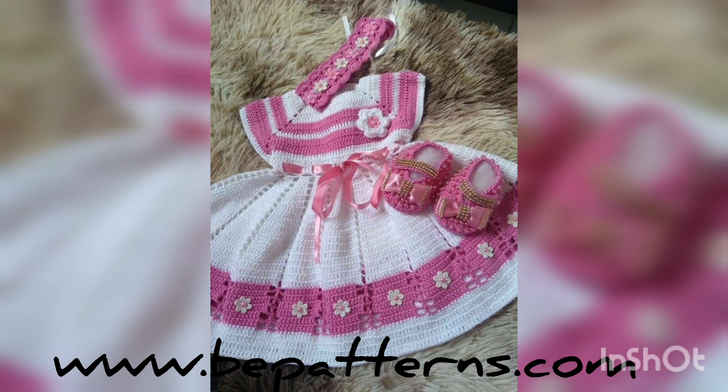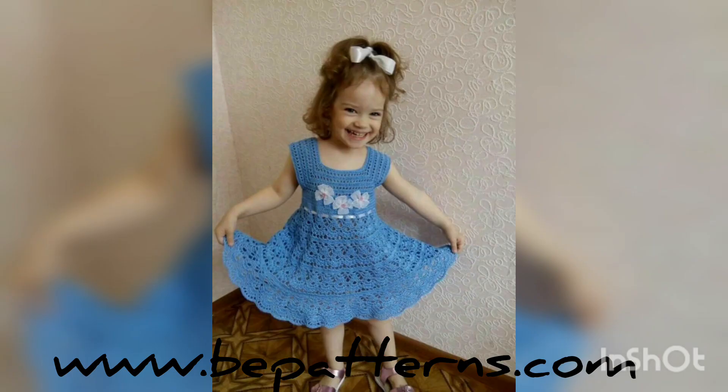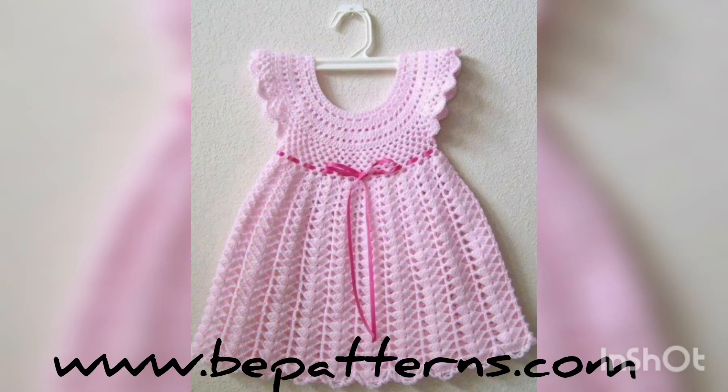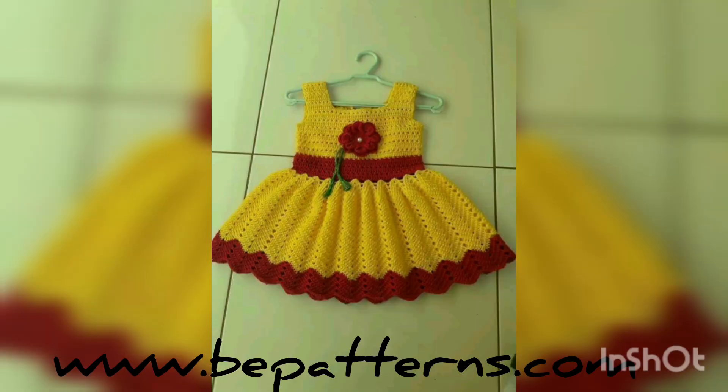If you want to watch more and more ideas related to crochet things like crochet cardigans, frogs, and handbags, you can find them on my channel. If you want more ideas, you can tell me in the comment section box and I shall be able to upload many videos on your request. Inshallah, I will upload many videos of your choice.